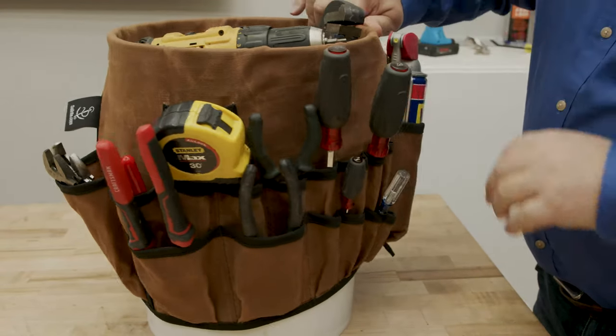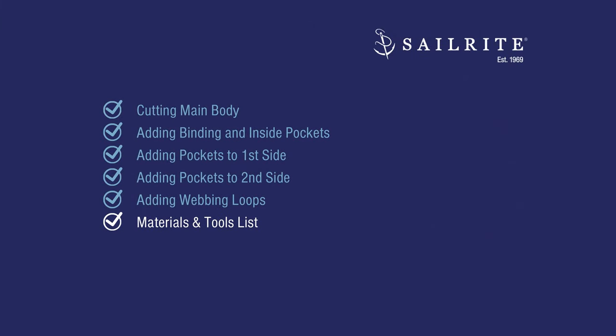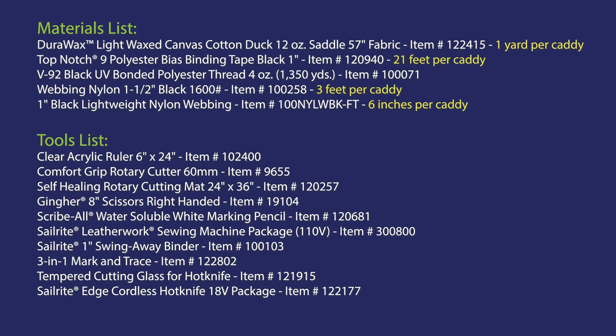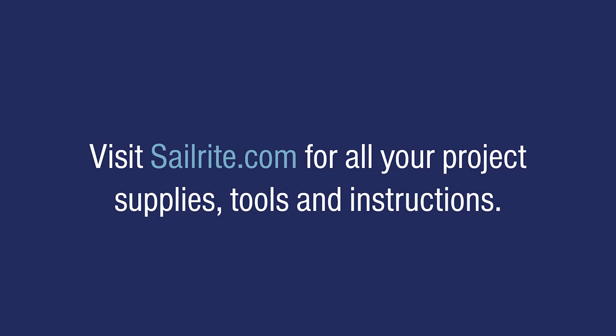We used DuraWax Lite to complete this project — it's a wax canvas available in multiple colors at Sailrite.com. Next up is a list of the materials and tools we used. If you have any questions about the tools or materials used in making this bucket caddy, give us a call at Sailrite — we're glad to help. From all of us here at Sailrite, thanks for watching.